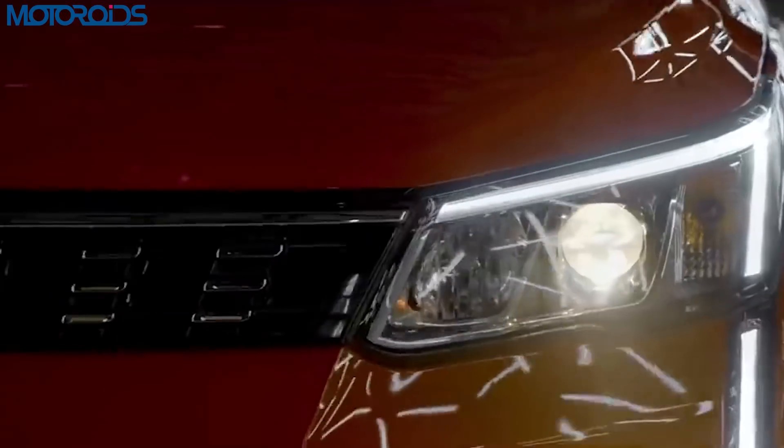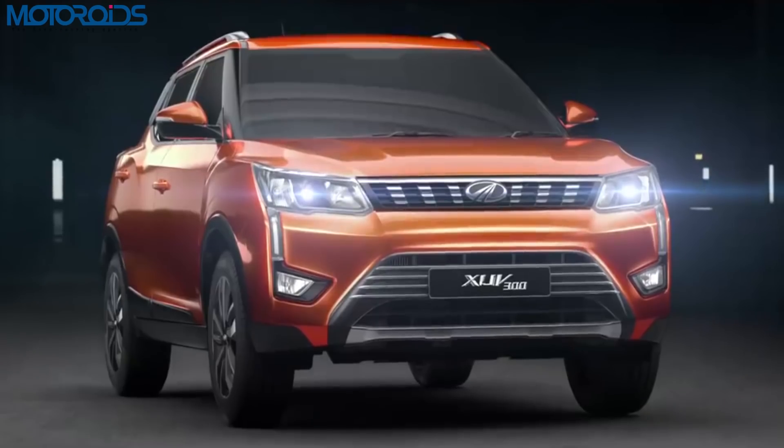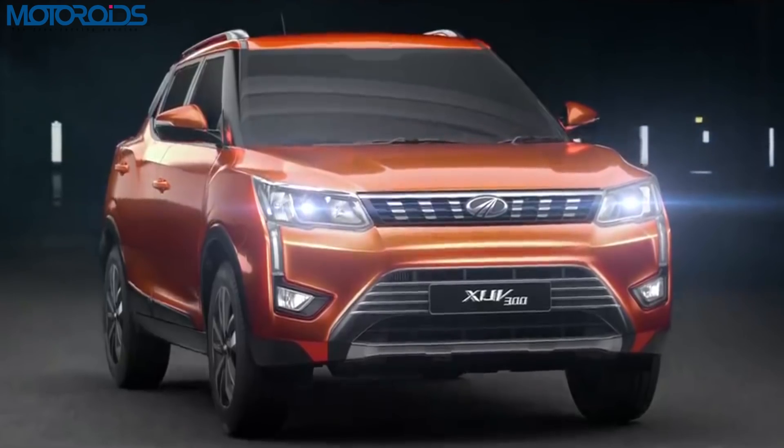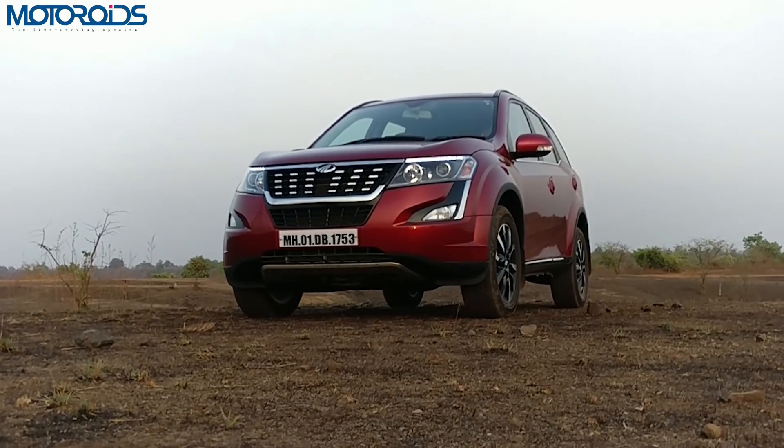Ladies and gentlemen, welcome to Motoroids. Today we'll be talking about the new Mahindra XUV300, which joins the Mahindra XUV range as a younger brother to the Mahindra XUV500.